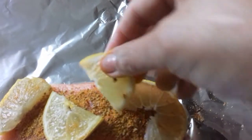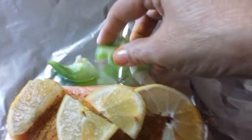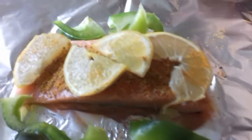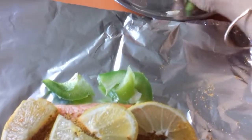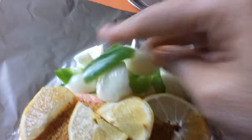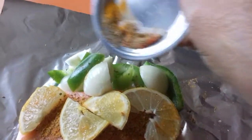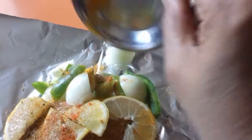Là, je place les tranches de citron et quelques légumes — un peu de poivrons. And some veggies, like I have green peppers and onions. I'm going to add those and sprinkle the rest of the spices on the veggies, finir les épices qui restaient sur les légumes.